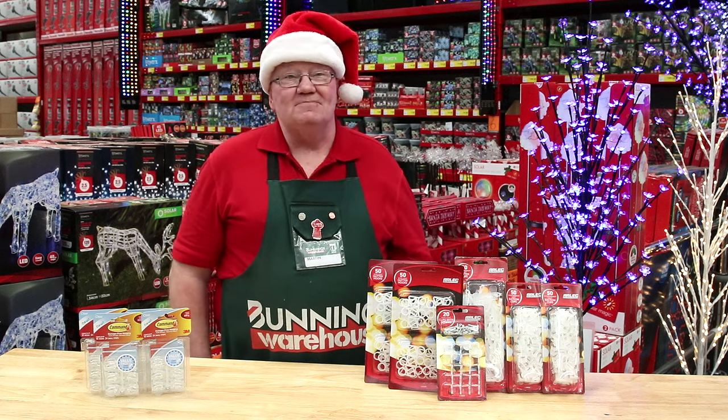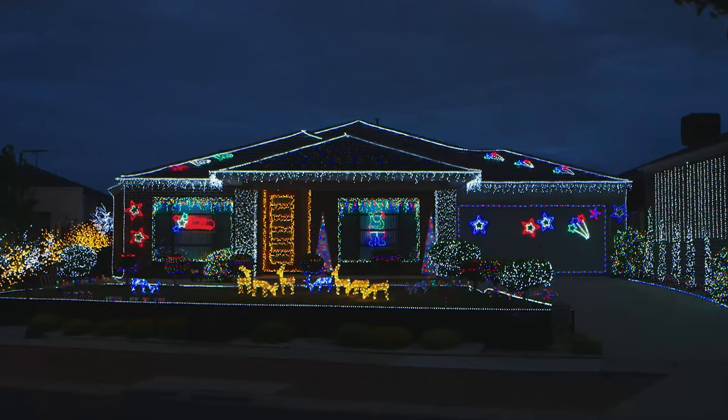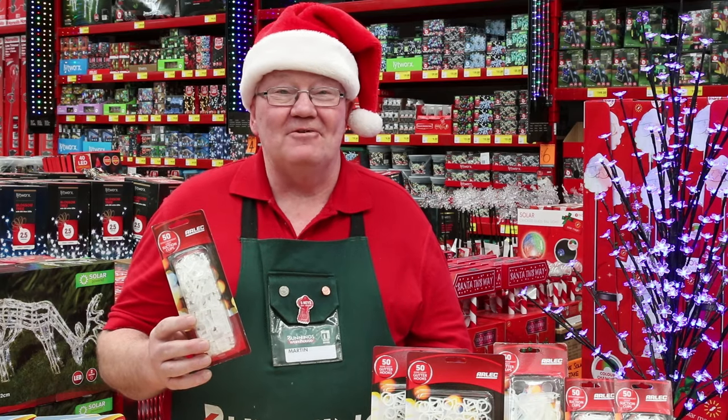When it comes to putting up festive lights in your home this Christmas, there are heaps of clever ways to do it. Rather than using metal fasteners like screws, nails or hooks, we have all kinds of handy products specially made for Christmas lights.